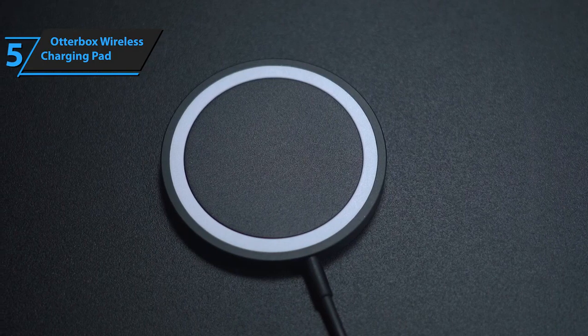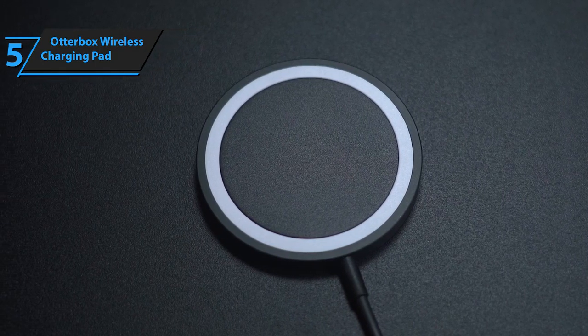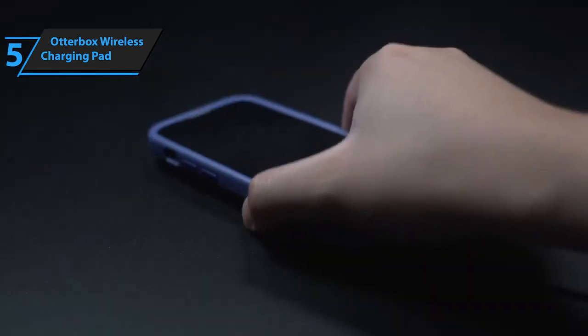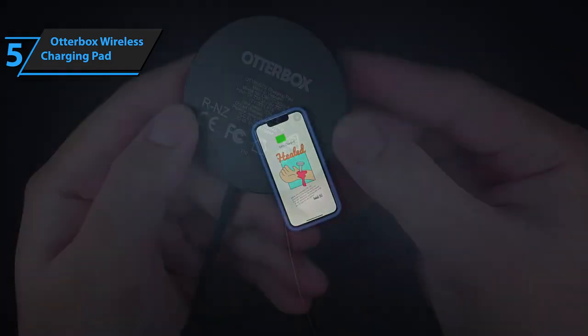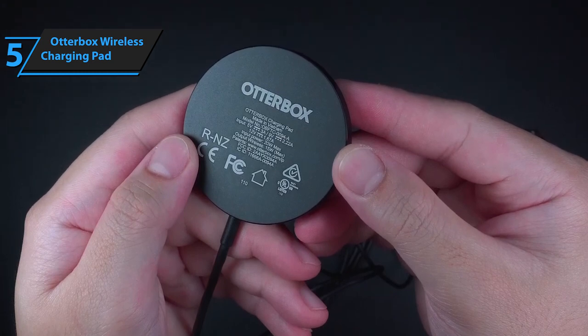Inside the box, you'll find the charging pad itself, a robust 20-volt USB-C wall adapter, and a generous 6.6-foot USB-C cable. We put it to the test with an iOS device that was halfway drained and watched it power up to 100% in just about an hour.